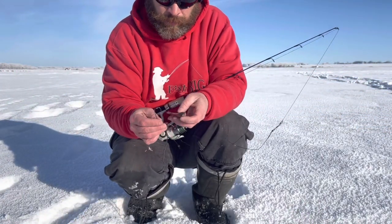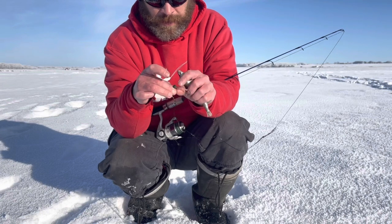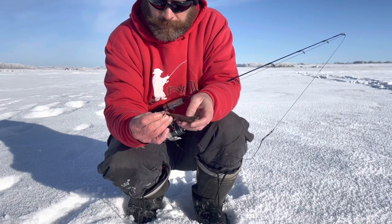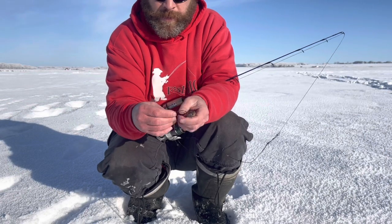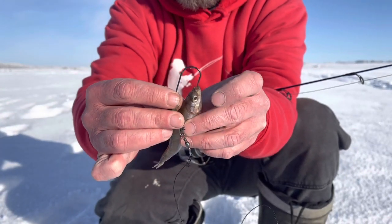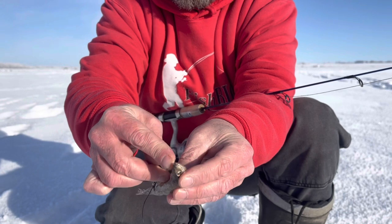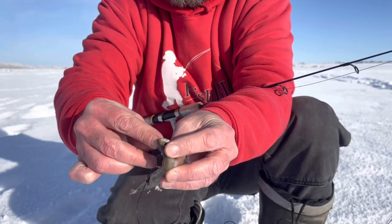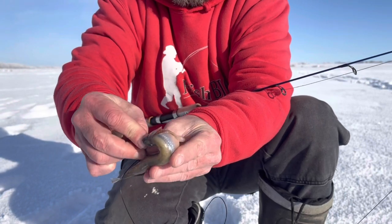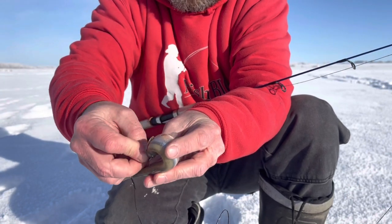Okay, so this is how I rig up a smelt for pike. On this one I have a small head on it with some little hooks to hold it on better. What I'm looking for mostly is a stout hook — a lot of walleye hooks will bend out even if you have your drag set really loose, so a big pike can bend them out. What I'm going to do is put the hook in the mouth and snake that hook around through its body. It's harder than it looks, and then I get the hook to come out as far down its body as I can.